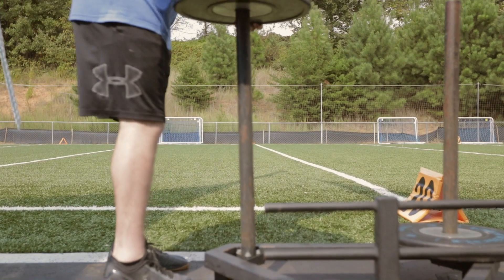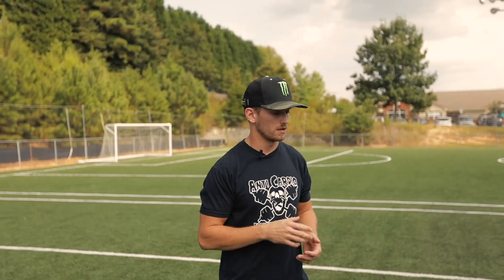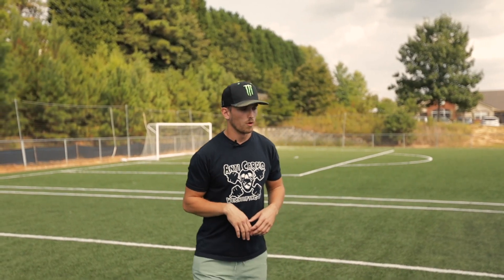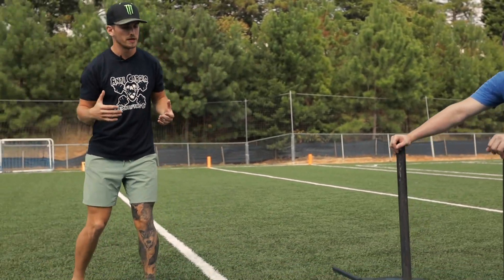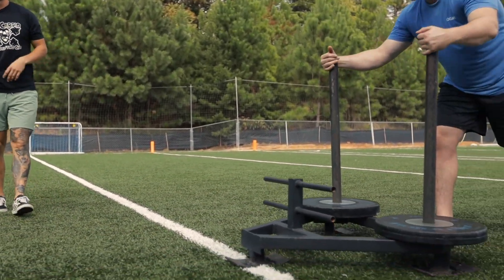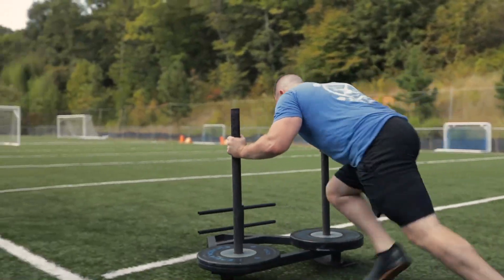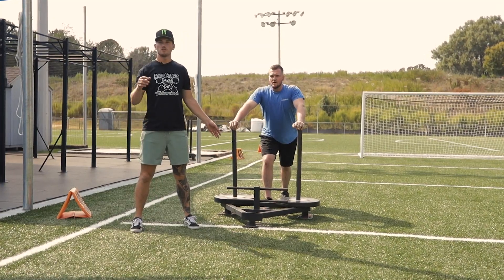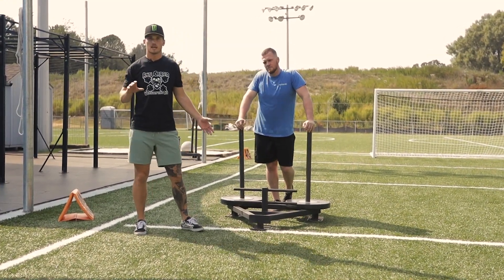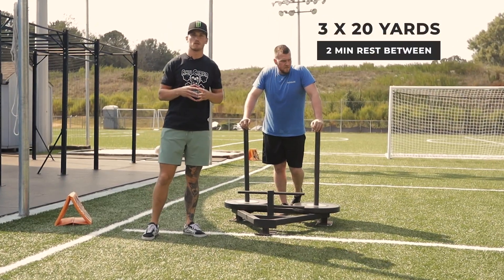Movement number two is heavy prowler sprints. The weight needs to be heavy so we're putting maximal effort into the sprints. We're only going to go about 20 to 30 yards — a short distance so we have maximal power output. Zach is going to go ahead and demonstrate what this looks like. When performing the heavy prowler push, I want usually between three and four sets, and an adequate rest time of two to three minutes until you feel fully recovered.